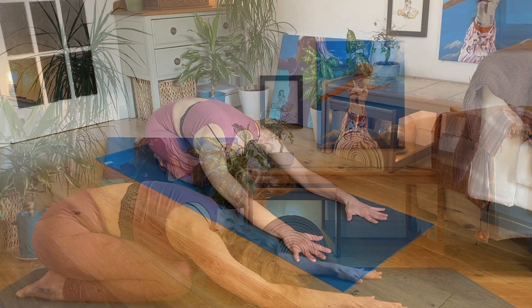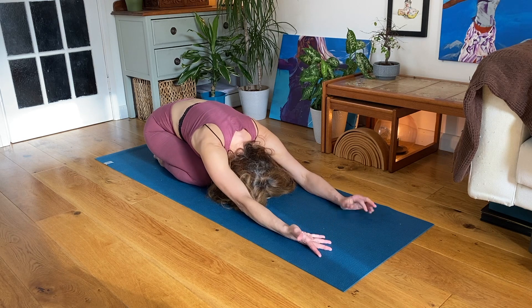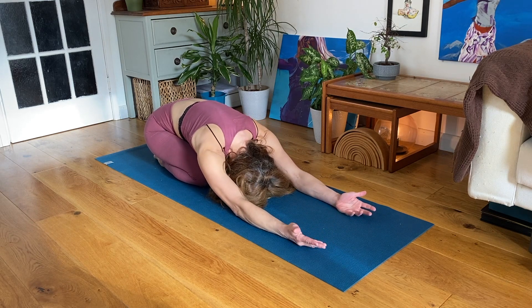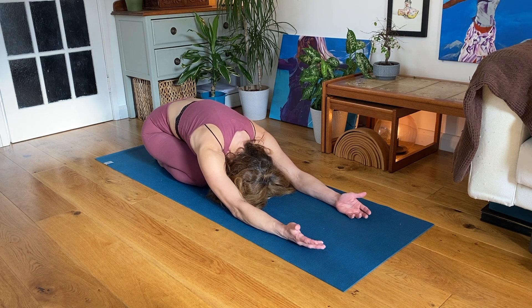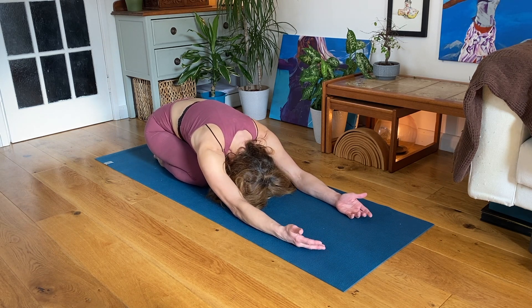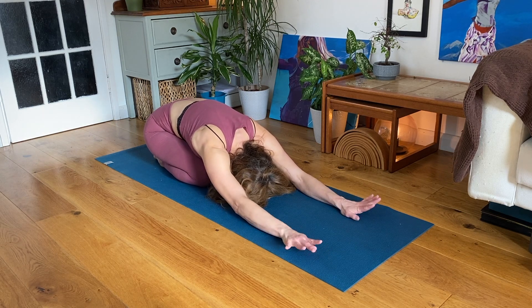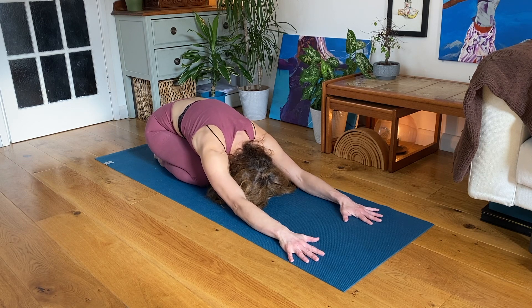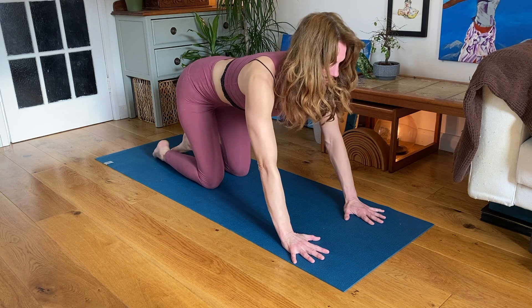Stretching your arms out in front of you as far as they will go, spreading out your fingers. Relax and just for a moment, turning your palms to face upward, feeling an external spiral of rotation happening in the upper arm and the shoulders. And then turning your palms to face down again, grounding your hands into the earth. Inhale, come up to hands and knees.